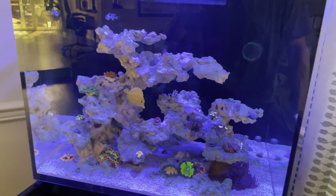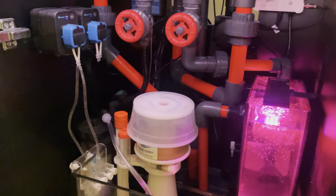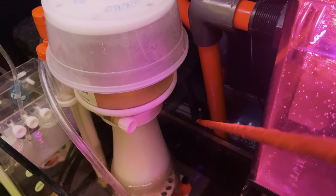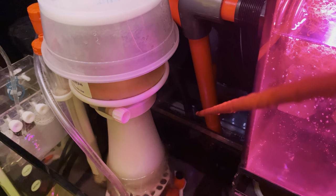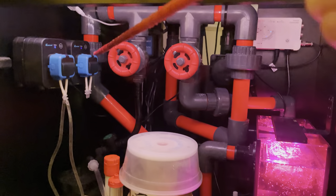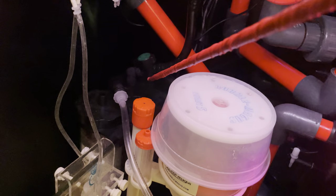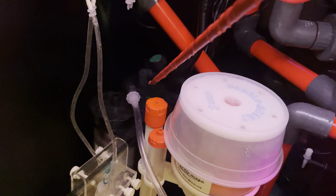Down here in the sump, one of the things I wanted to do was reduce the number of pumps and wires I have, so I did build a custom manifold. We start down here with the Octopus Varios 2 at 800 gallons per hour — I keep that set at max — and that pumps water up this one-inch tube into the manifold. The first branch reduces to three-quarter inch black vinyl and connects to this Two Little Fishies Fozban reactor, which is full of BRS 0.8 box carbon.